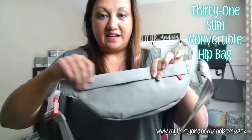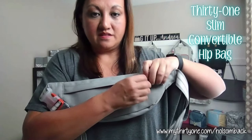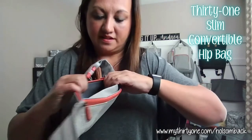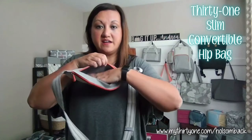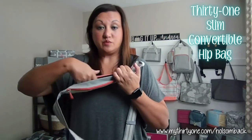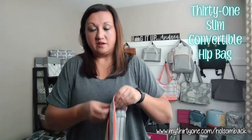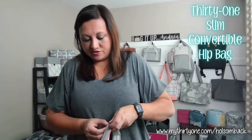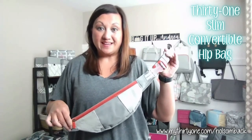On the back side, you actually have a little hidden pouch. It's a little smaller — that would be a great spot for a cell phone or your keys, things you want to keep concealed on the back side against your body. Just make sure those items don't fall out easily. So that's an extra little pocket. This is our Slim Convertible Hip Bag in the Whisper Gray color block.